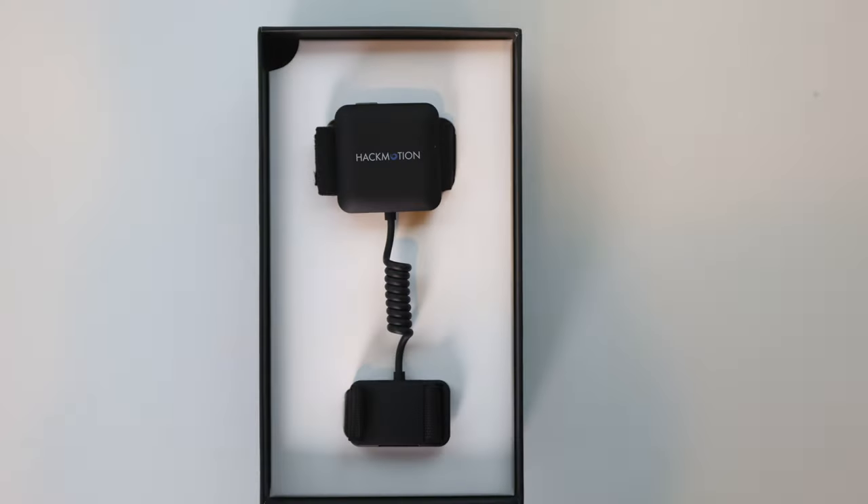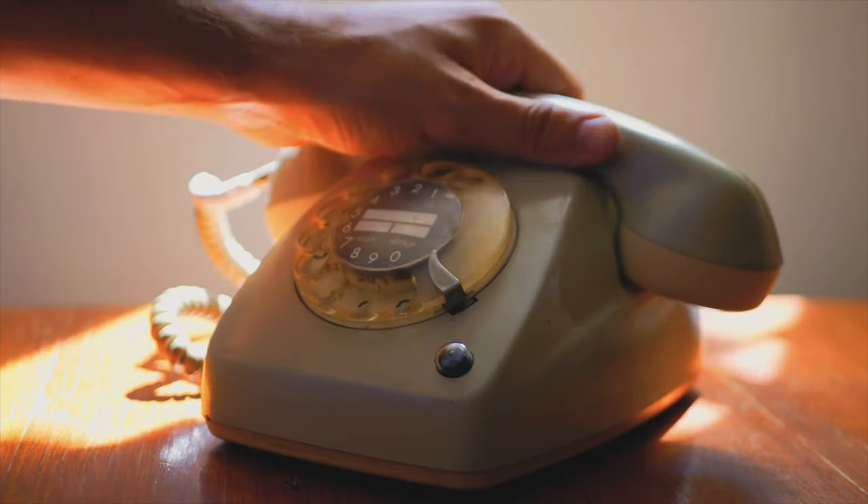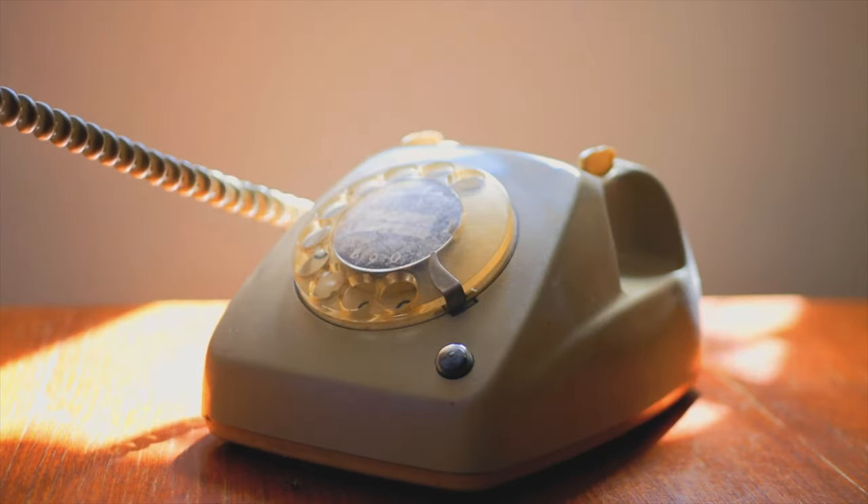So let's jump into it — let's look at how it works, how the setup works, and if it's actually going to be the right product for you. When you get the box, the HackMotion has solid presentation. It actually looks and is packaged better than I was expecting, because I'm going to be totally honest, their website leaves a little bit to be desired — it's not the best looking, most well-designed website. So when it came packaged very nicely, I was very pleasantly surprised. That being said, the device itself is a little odd in design. You've got the main sensor, and then you've got a secondary sensor on the wrist, and there's a little connector — like an old school telephone cord — that connects the two.